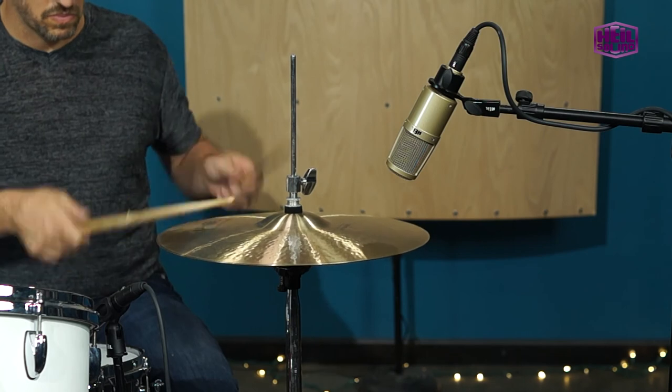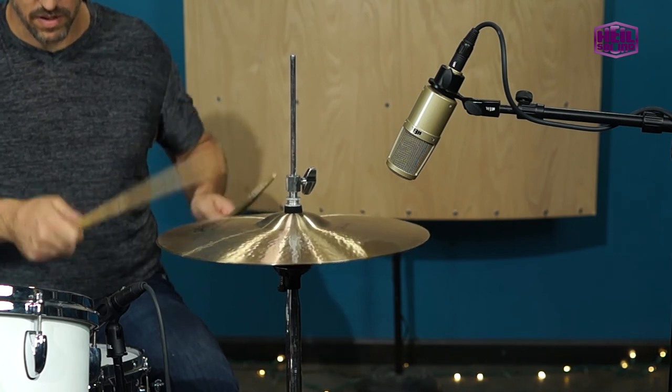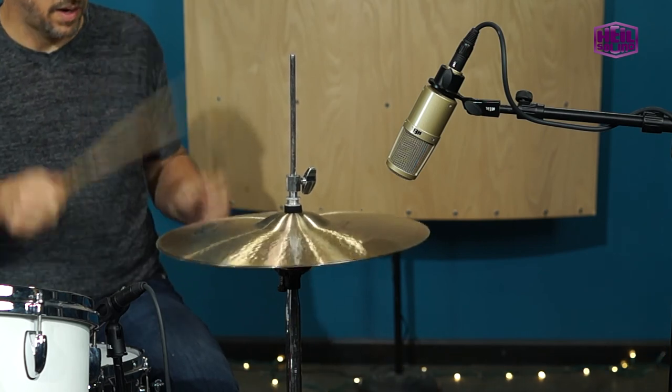For a tighter, more controlled sound, move the mic towards the bell. For a real heavy hitter, you may have to move it up to keep the hi-hat under control.